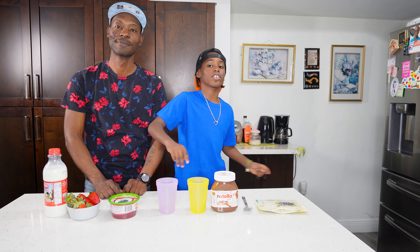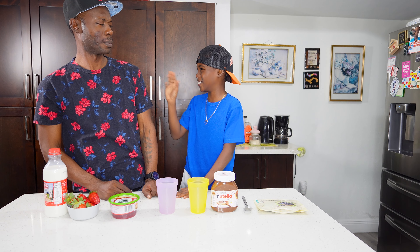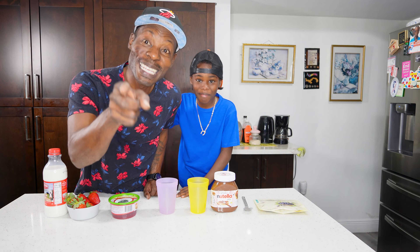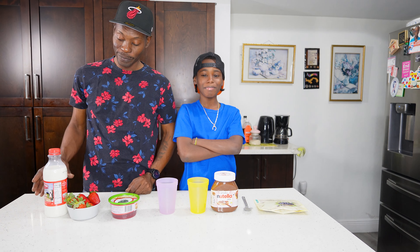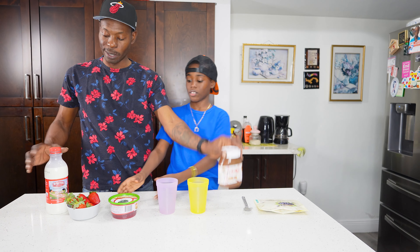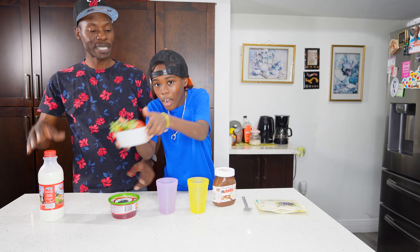Today we are going to make the world's best Nutella milk — that's what we're gonna do today! We're using Nutella and milk right here, so let's get started.